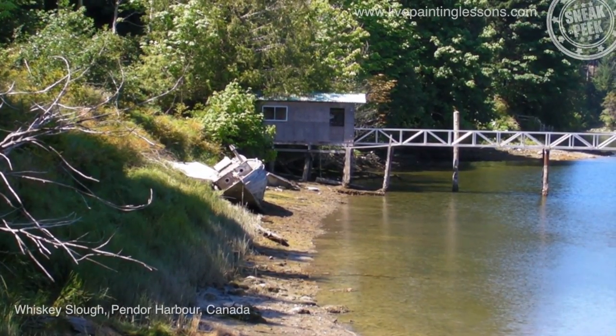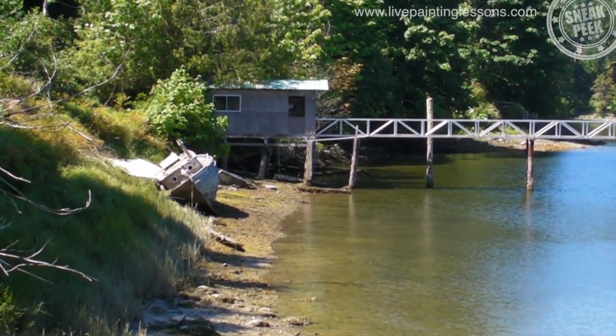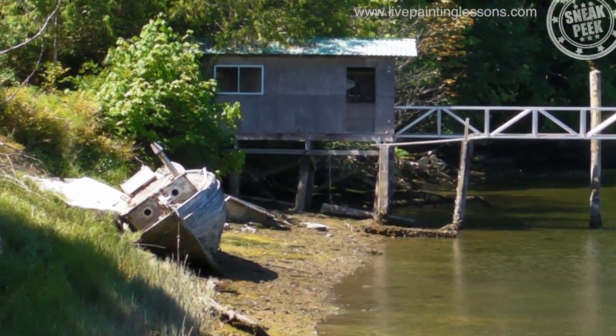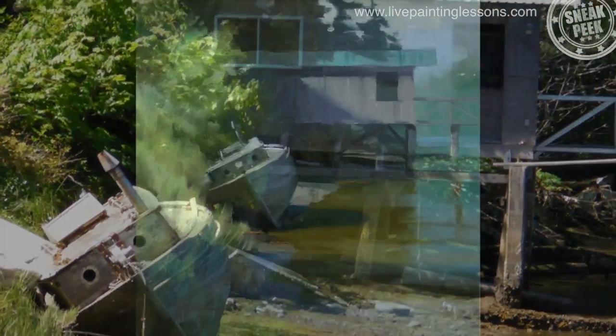Hi guys, welcome to Whiskey Slough in Pender Harbour on the west coast of Canada. On a recent workshop there, this was one of the painting spots — and it's really, as you can see, an ideal little spot with the old boat there and the old shed behind it as a backdrop.